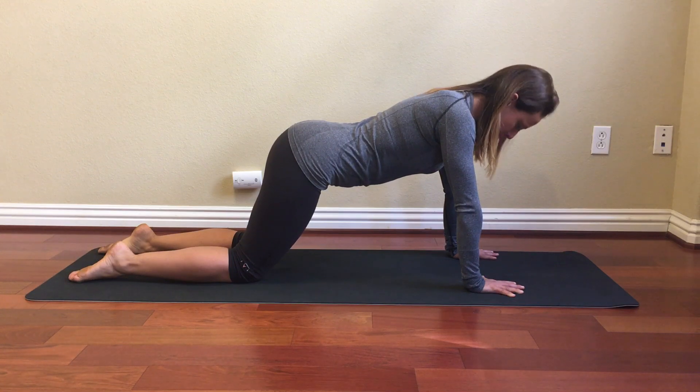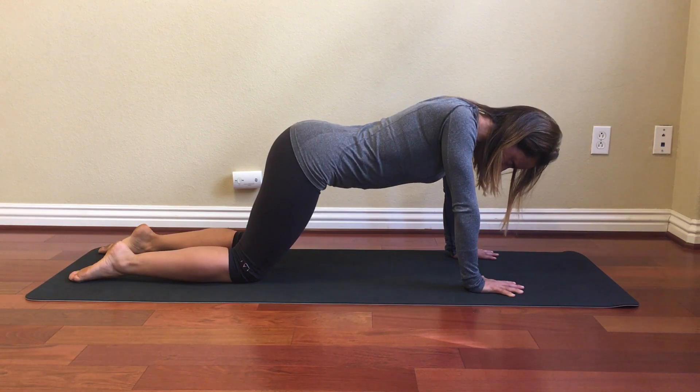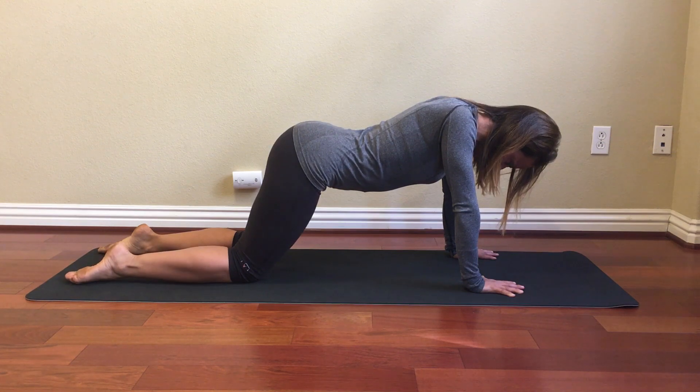Now I want you to drop your head, drop your shoulder blades together, and let your stomach relax. Hold this position here for two minutes.